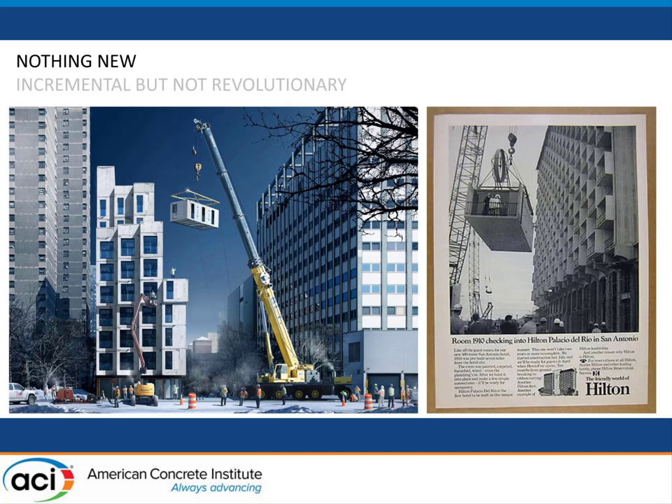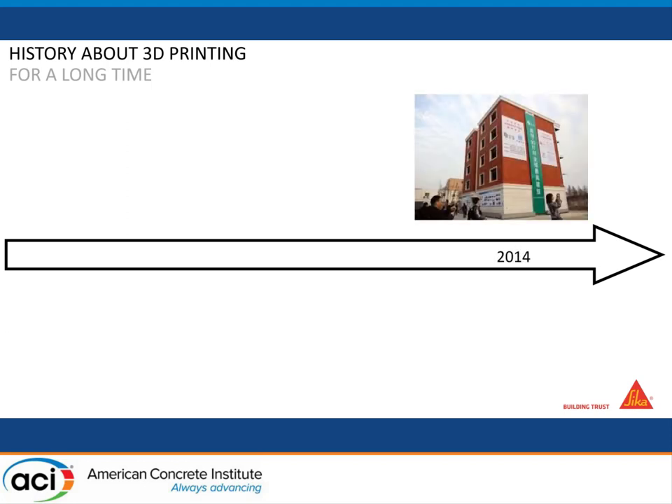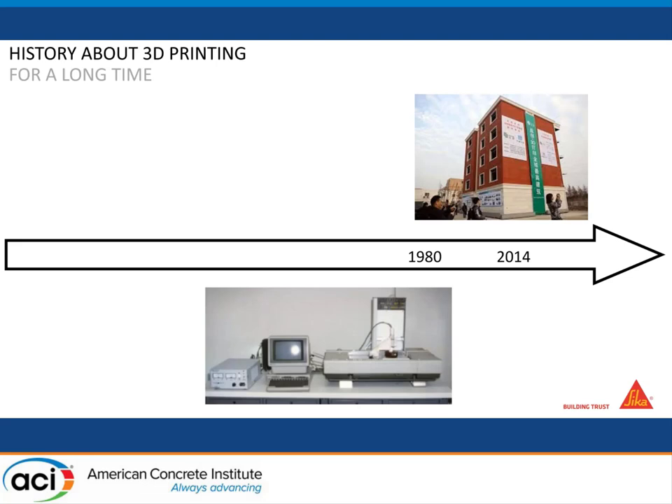I'm very glad to be here to be part of this possible revolution in construction and concrete science. For us at least, a really big milestone for 3D printing was this building built in China by WinSun company in 2014, where they 3D printed a wall building with concrete.